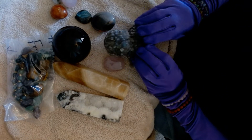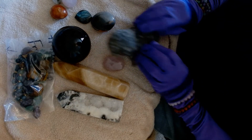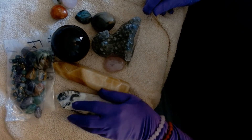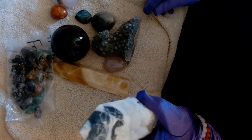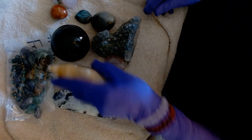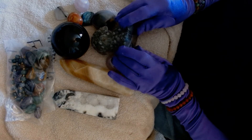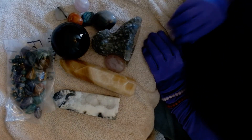Two scoops. I got my special labradorite lab, a black obsidian sphere, some tumbles, a spirit light tower, the topaz tower, and some palm stones. So let me know what you think. Thanks for watching. Pamela out.